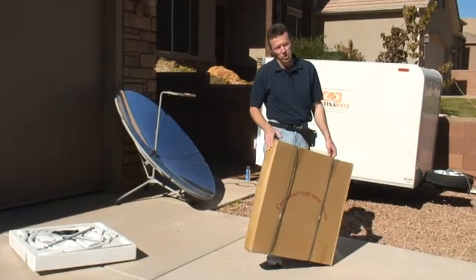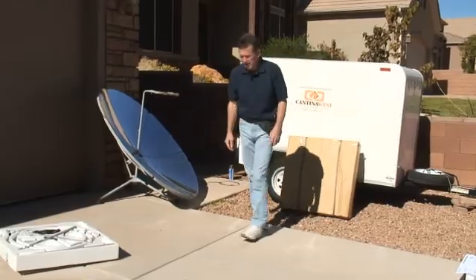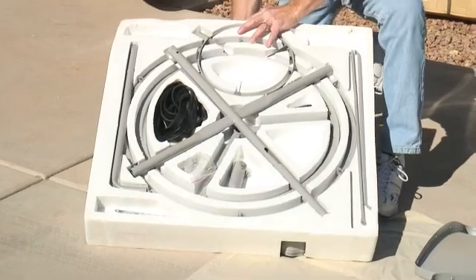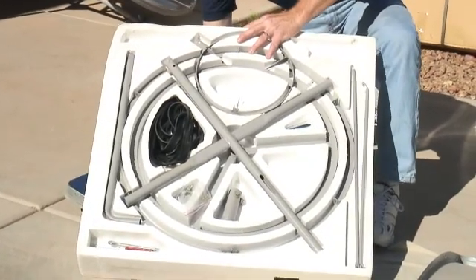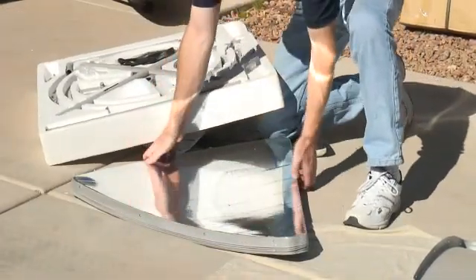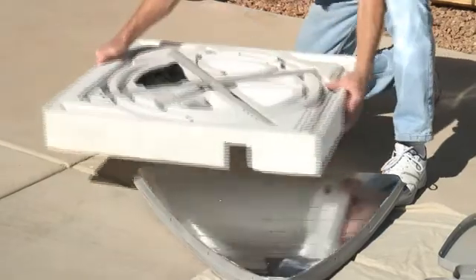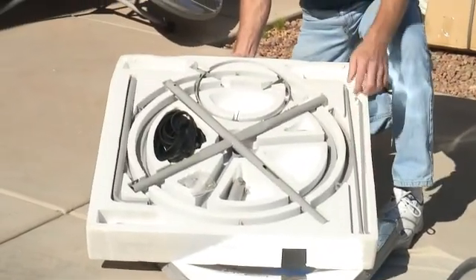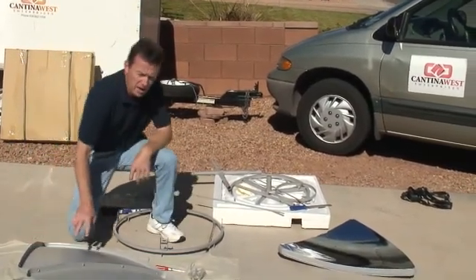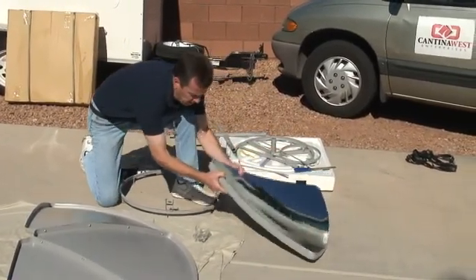This is what your package will look like when you first receive it. Inside, this is what your parabolic will look like as far as the contents. There are two sides to it — this is where your panels will come on the back side. Inside are your six panels and the rest of the equipment. Most people will start by disassembling the panels, as all six come stacked together.